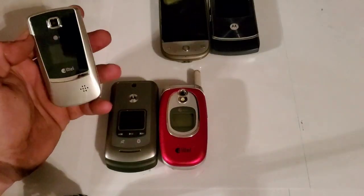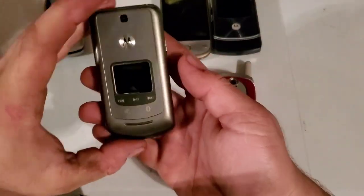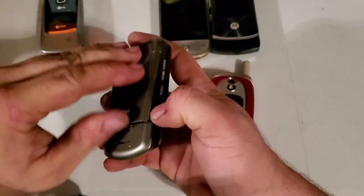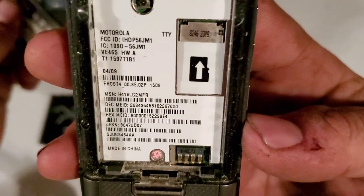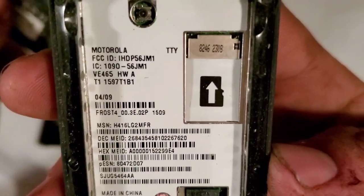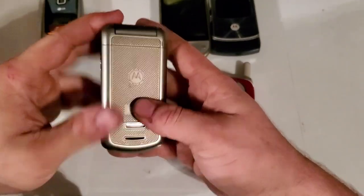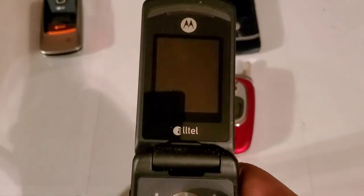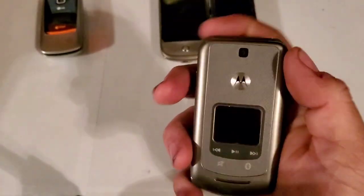Maybe we can swap some parts around and fix that one up. Here's this one — I don't have this one either. It's a Motorola — I think it's the VE465. Once again, another Alltel device. Alltel is my favorite carrier, so whenever I find Alltel phones I always buy them. It looks to be in pretty decent shape, just a little sticky, nothing too bad though.